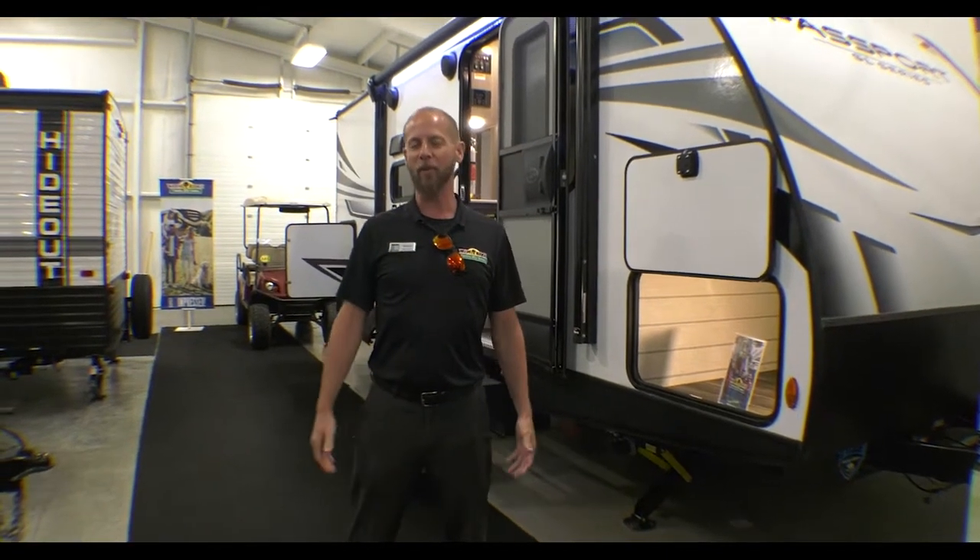Hello fellow campers, Jake Davis here for another Walkthrough Wednesday. Today we're featuring the 2022 Passport 189RB. This comes in just under 23 feet and is 4,670 pounds.